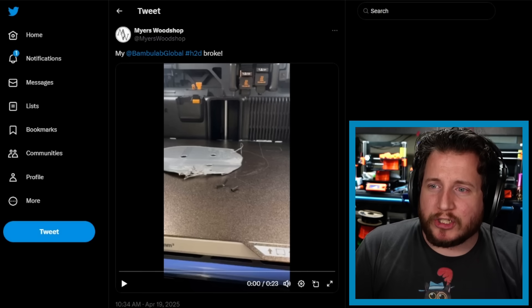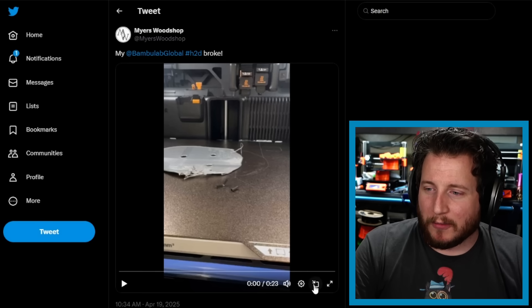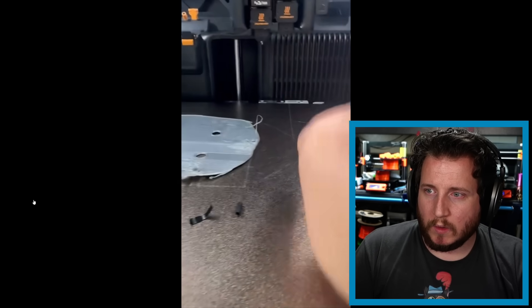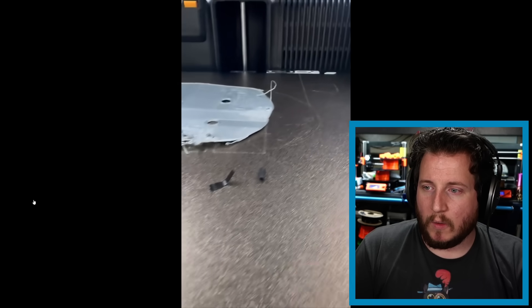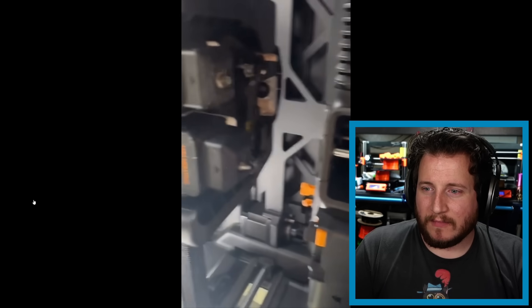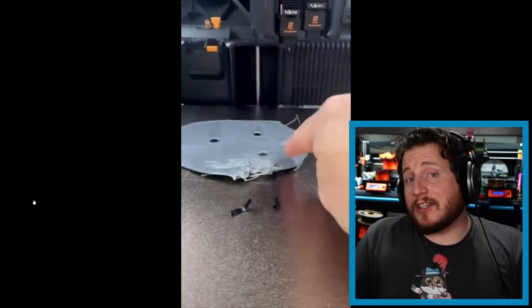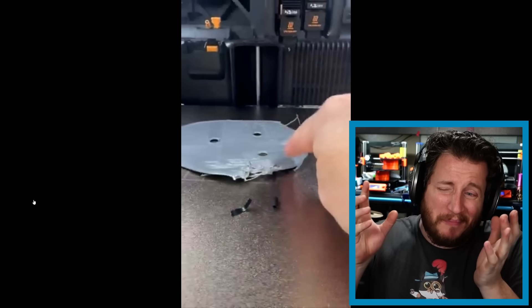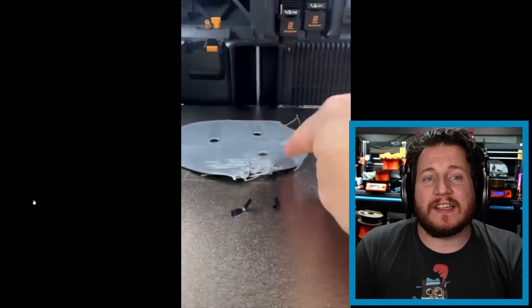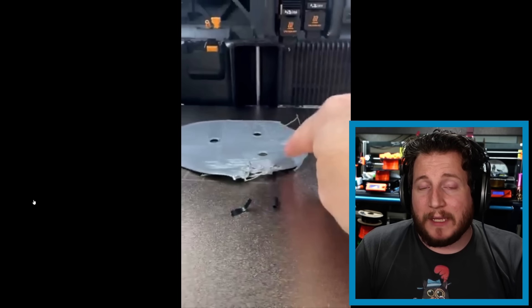Next up, from Myers Workshop — a Bambu Lab H2D broke. Two pieces were found on the bed when a print failed, scraping up the bed. These pieces turn out to be the wiper — that auto flip-flop wiper — bent and broken and missing from where it should be. It looks like the print wasn't fully adhering to the first layer, made a mess, the printer ran into it, and the wiper got damaged.